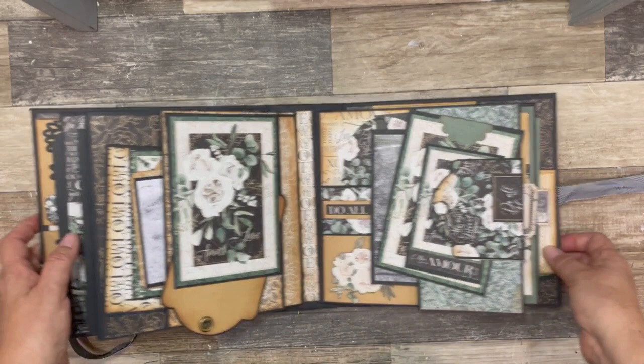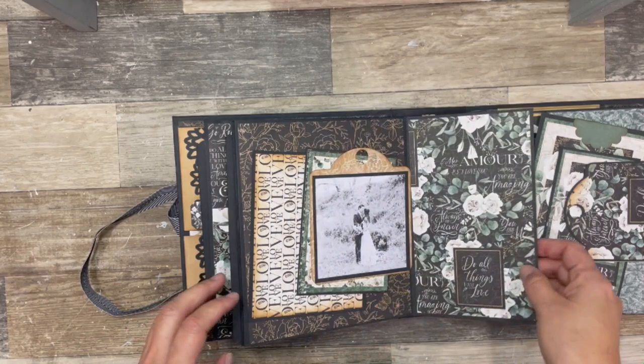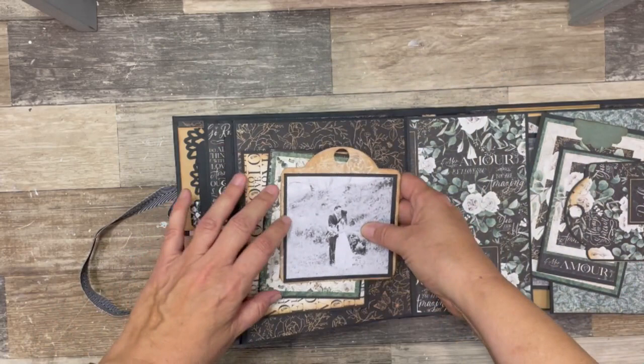Moving on to page four, I have a photo flip with a die cut tag. This opens, and there are two more photo mats and a beautiful photo. So that just tucks in there and it's on a magnetic closure.